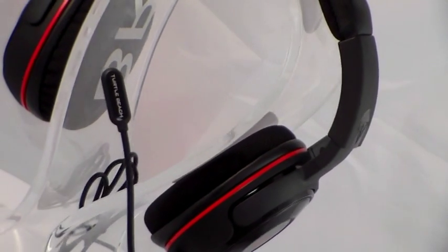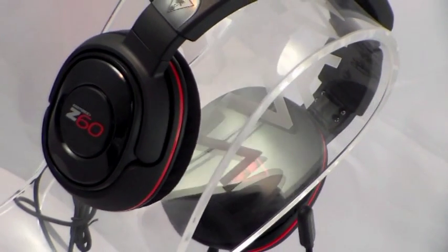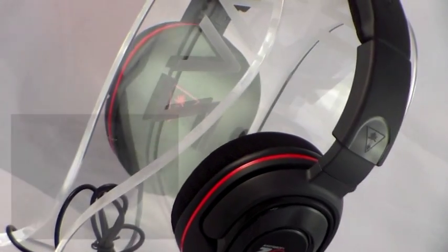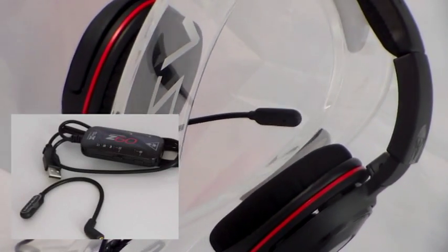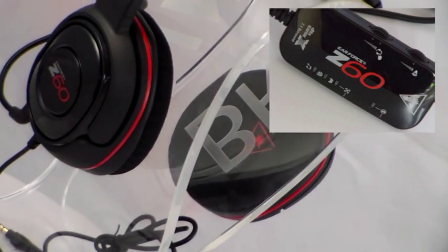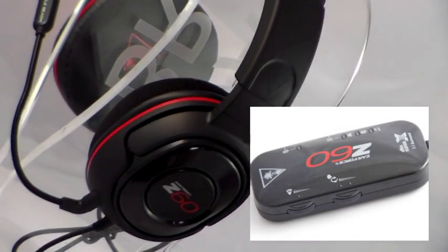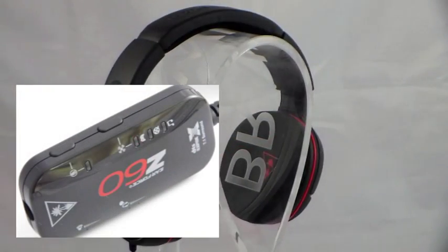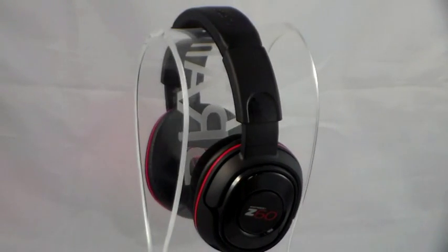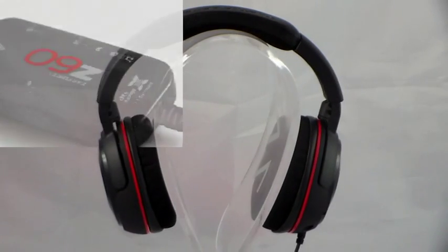When it comes to included cabling, Turtle Beach have equipped the Z60 with over 7 feet worth of power-carrying cable. Already pre-connected and non-removable is the 4-pole 3.5 mm connected cable that offers 3 feet of wiring on its own. The additional control unit or amplifier offers a further 4 feet of cable and features a USB end connector. The USB-powered amplifier's primary use is to process the sound signals going through it — without the amplifier the headset will not produce surround sound. The Z60 sounds great in mobile or standalone mode, but was designed to provide the optimal listening experience when connected to its amplifier. The amplifier itself has a built-in 44.1 kHz, 16-bit sound card that decodes audio signals over its single USB connection.